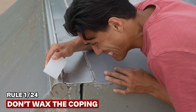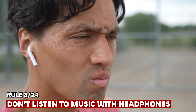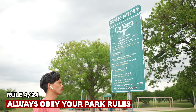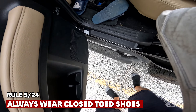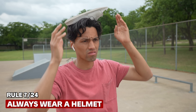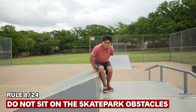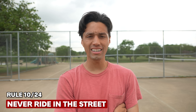This is a list I accumulated from the internet of rules at skate parks. Rule one: do not wax the coping. Number two: don't vlog at the skate park — I just want people to notice me. Number three: don't listen to music with headphones while skating. Number four: always obey the rules at your local skate park. Number five: always wear closed-toed shoes. Number six: don't tighten your wheels too much. Number seven: always wear a helmet. Number eight: do not sit on skate park obstacles. Number nine: keep yourself safe — skateboarding is essentially dangerous by nature. Number ten: never ride in the street.